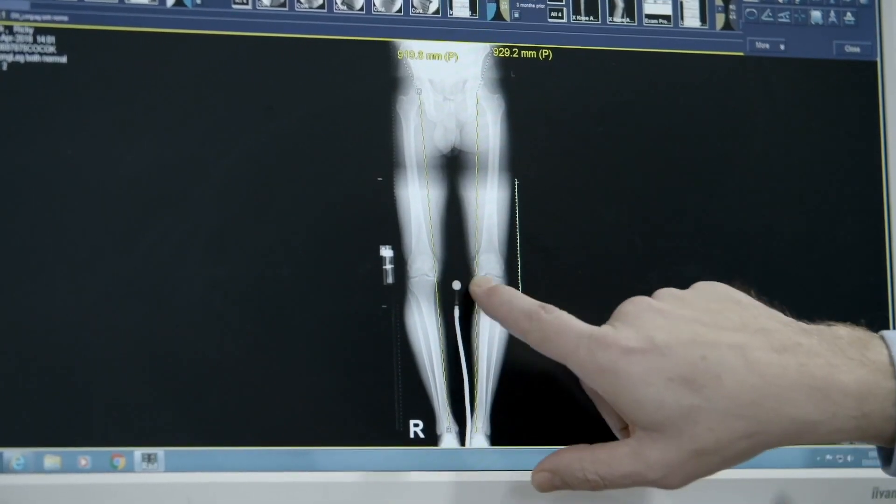Before surgery I was in quite a lot of pain daily, couldn't run or jog anymore, struggled with fitness. 80% of what we treat is damage to the inside compartment — what we call the medial compartment of the knee — and that's arthritis, wear and tear arthritis.